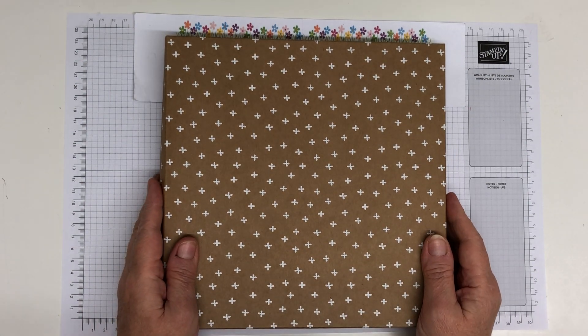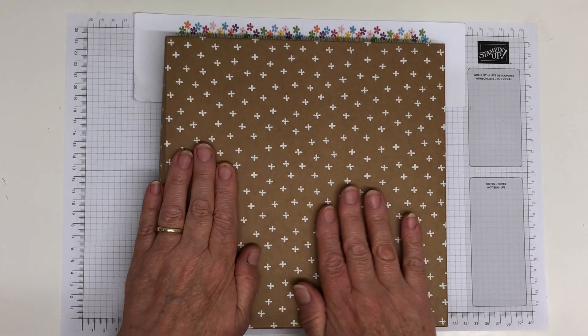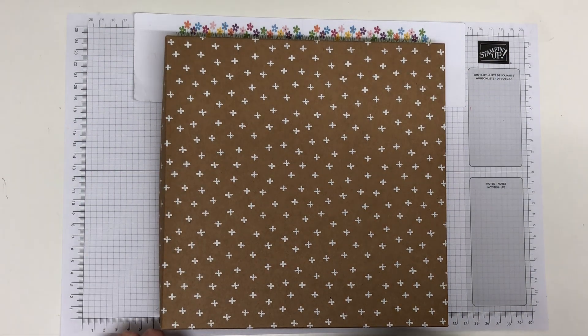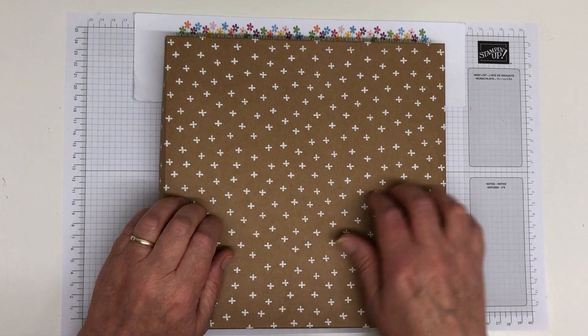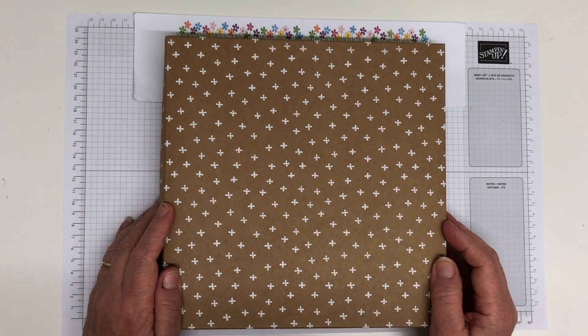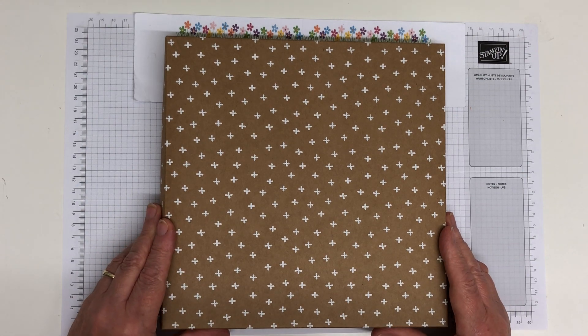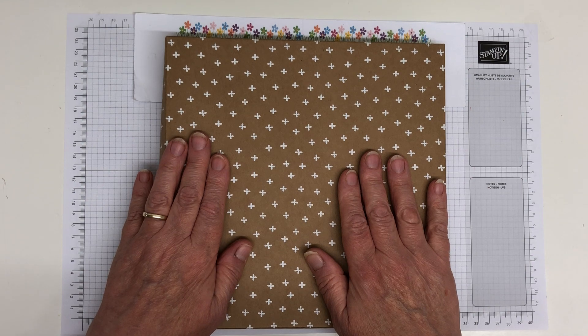This beautiful kit, which is called Notes of Kindness, was one of the things that retired from the catalogue. It was reduced before it retired and it sold out really quickly. This is going on my two-for-one sale very soon — it might already be on there by the time this video comes out. But I just thought I'd show you in detail what's in here. This is a lovely kit.